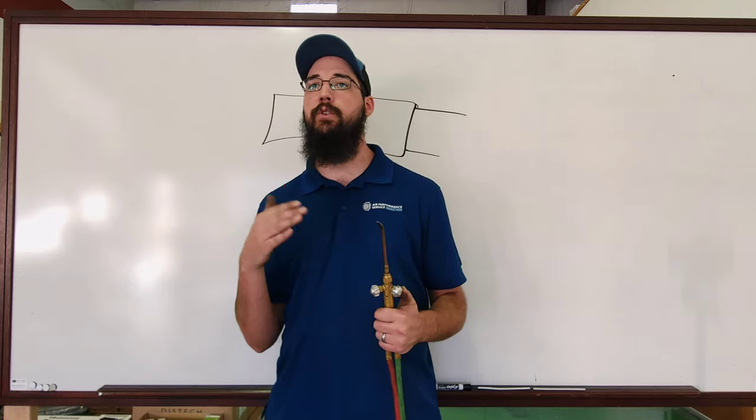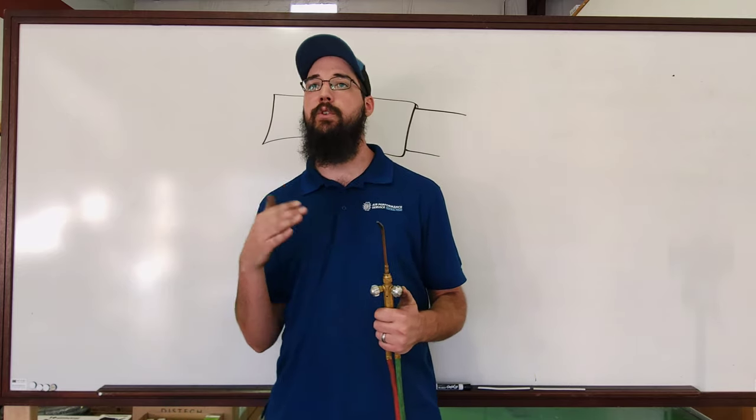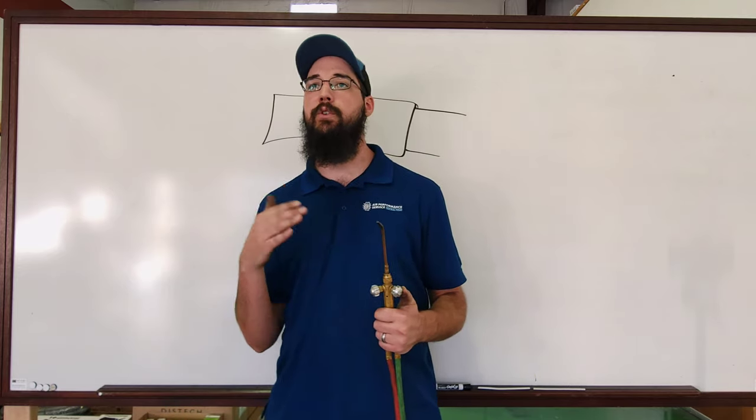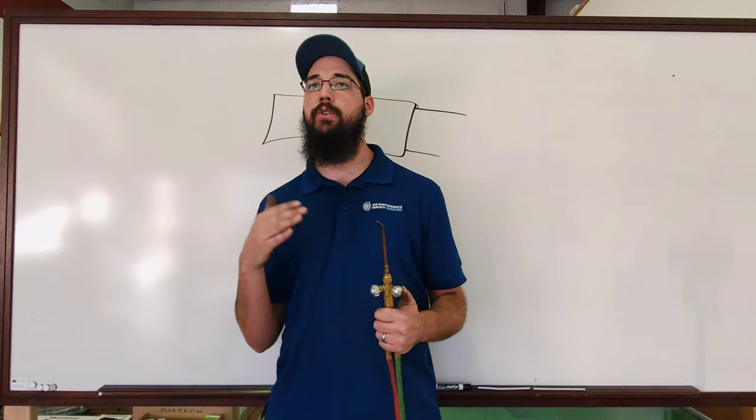One reason the flame type is important is we want to reduce the amount of scale we're creating. That scale will break loose in the system later, land in your metering device, plug your dryers, and it's not very good for your oil, compressor, or anything else in the system. All of those components — that scale will catch in them and you'll be replacing them because of it.